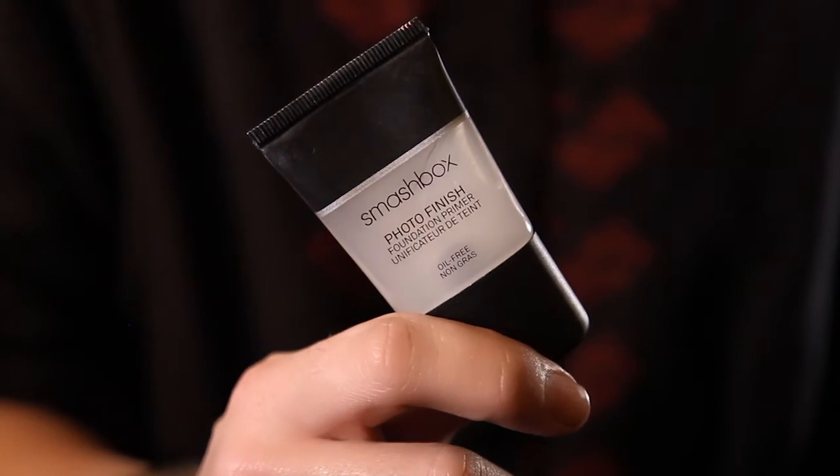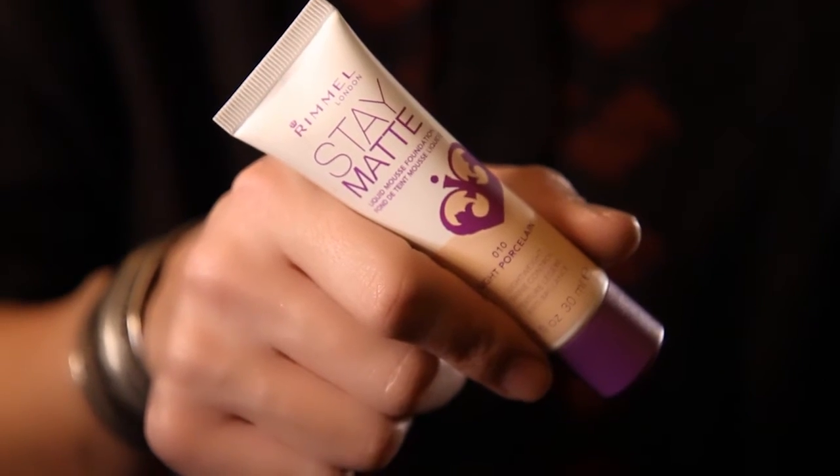For the first step I'm going to be using Smashbox's Photo Finish Primer and applying it on my face and neck with a stippling brush. For my next step I'm going to be using Rimmel's Stay Matte Foundation and applying it all over my face and neck with the same stippling brush.